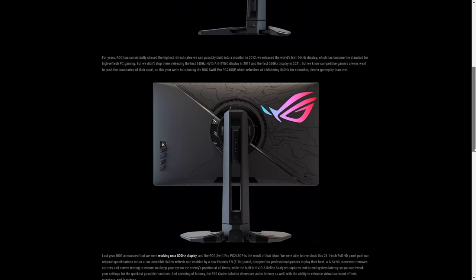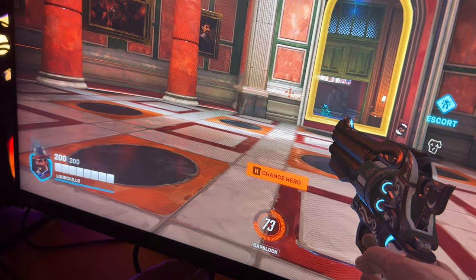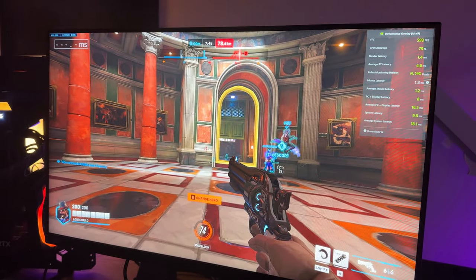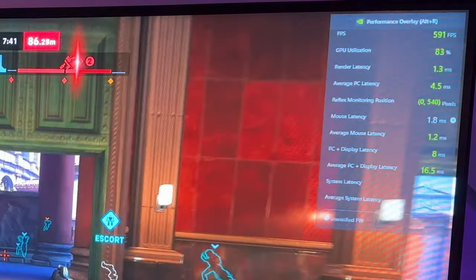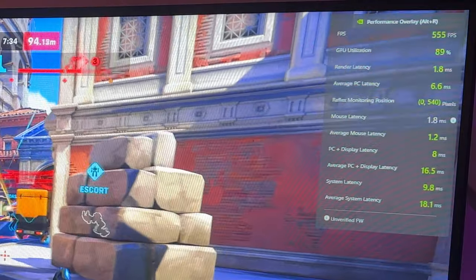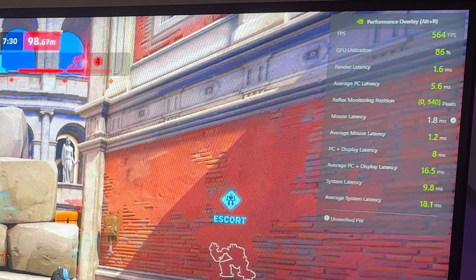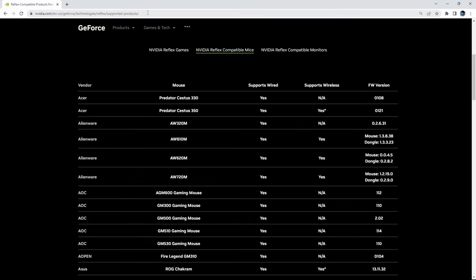The G-Sync processor could be considered a pro or a con depending on how you look at it. By having it, you get access to the NVIDIA Latency Reflex Analyzer — so if you have a mouse plugged into this particular port, you can see your average mouse latency in real time. The problem is you need the G-Sync module on for it to work, which adds a little bit of input lag. On top of that, it only shows up to 1000 Hz mice, and there are very few compatible mice.